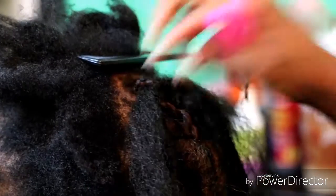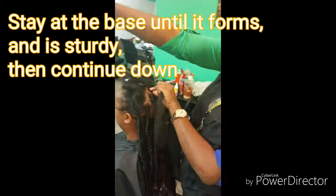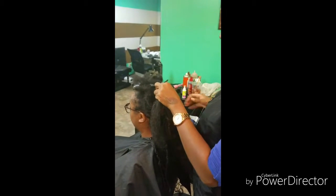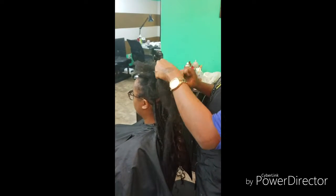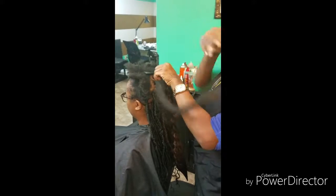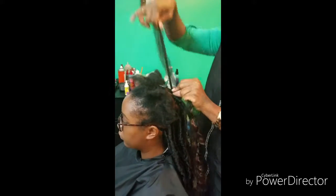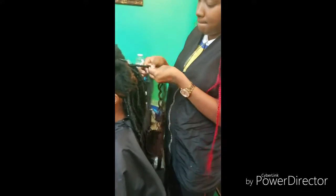Hold one side and then we're going to start wrapping to the left. Continue to the left, and you want to make sure that you kind of wrap a little bit over your previous wrapping — just like that.